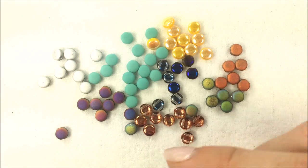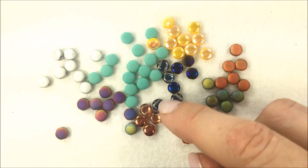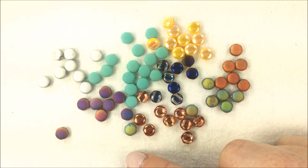A lot of these matted finishes are going to give you a more natural look and a good contrast too as you're working with them, mixing both the crystal and the matte together.